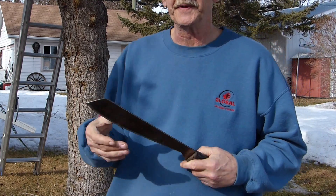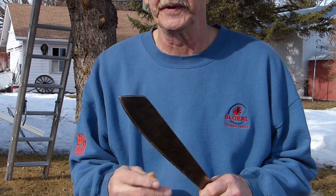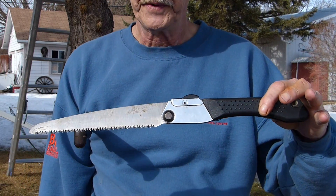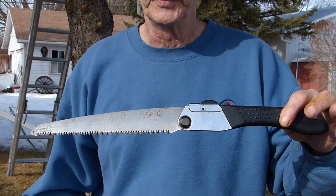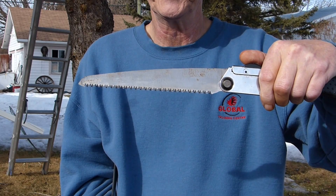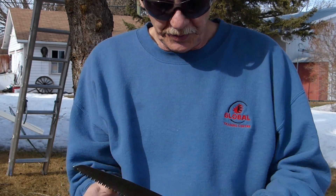If you're a person who likes machetes as opposed to hatchets, what I would recommend if you're going into the bush is to carry a saw. Between the Goloch machete and a saw, you can pretty well get through anything you really need to. The saw is not going to do the same job as a bow saw, but it will get you by in the bush, and that's the important part.